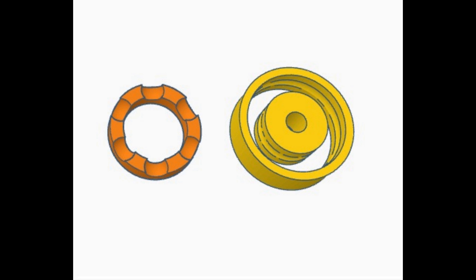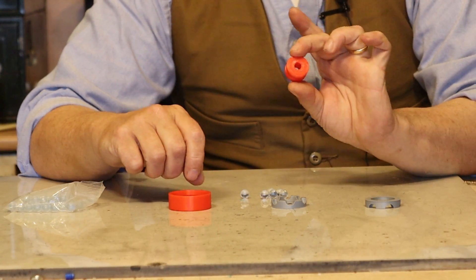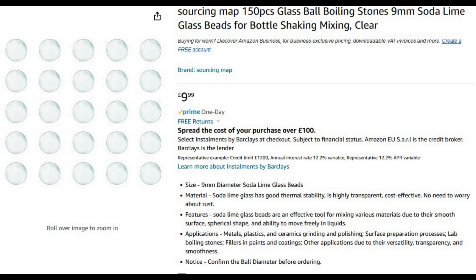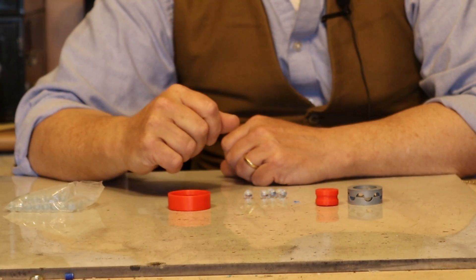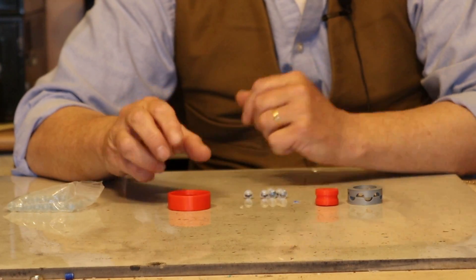So I prepared this in Tinkercad and put it on Thingiverse, because there are only 4 parts to a bearing: the outer race, the inner race, the cage, and the balls. Now you'll notice they're glass. You can use steel, but I've chosen glass because using glass and plastic means this bearing will be rust-proof, making it ideal for any outdoor application like a wind turbine or a water wheel, which is exactly why I'm doing this.